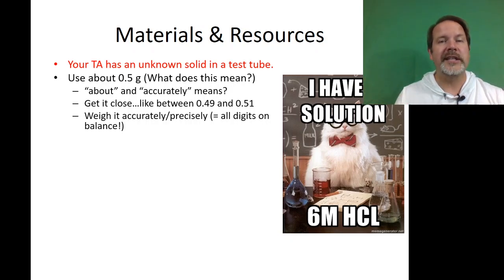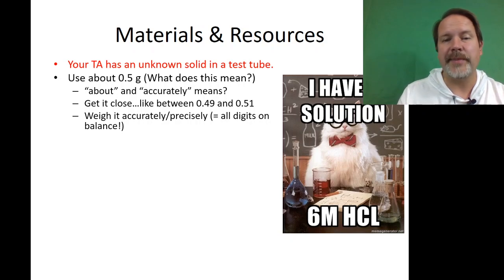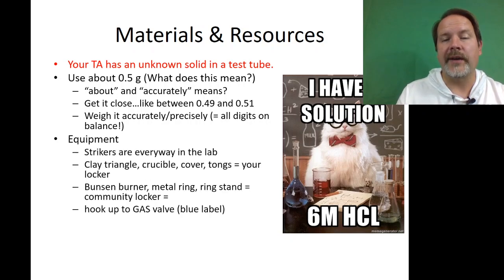But if you weigh out a gram — no, we'll take points off. When we ask you to weigh out 0.5 grams, there's a reason for it. We've thought about all the reagents you need and the safety. A couple percent excess is not a big deal, but if you're doubling it, that's bad news. We'll check for that when we grade.